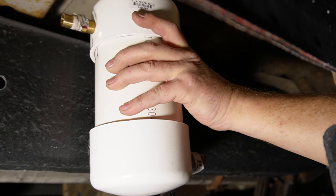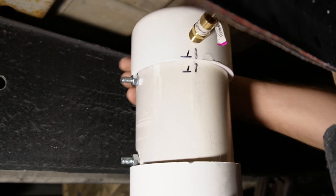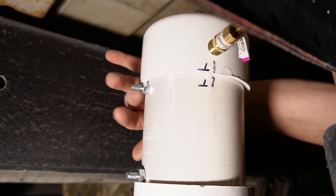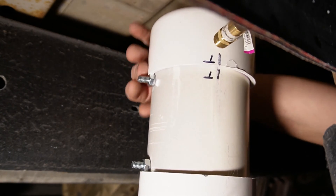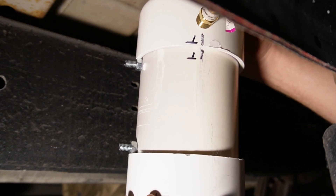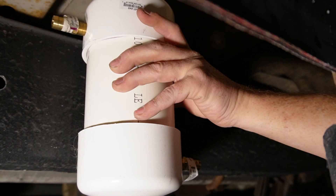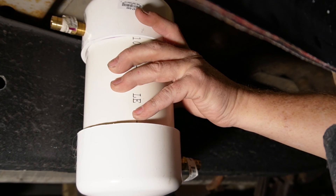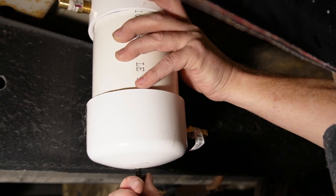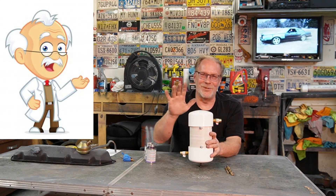Drill your holes, put it into the frame, and use two nylon nuts on the back — not the bent locking nut style, use the nylon nut. That way you don't have to worry about these bolts spinning when you snug them up. If you use a locking nut you risk spinning the bolt and you'll be throwing wrenches. Just use a nylon nut — it won't come off and it's very easy to install. Put one catch can on each side; don't share tubes from left and right into a single can.